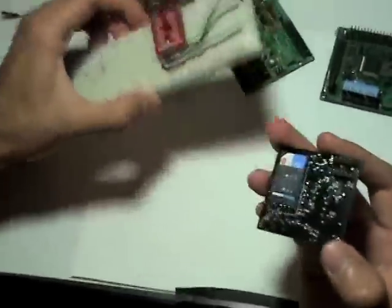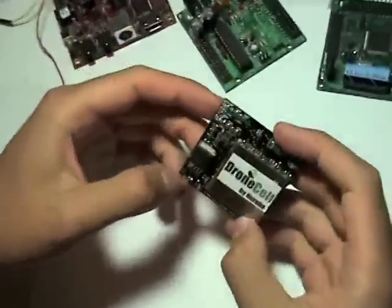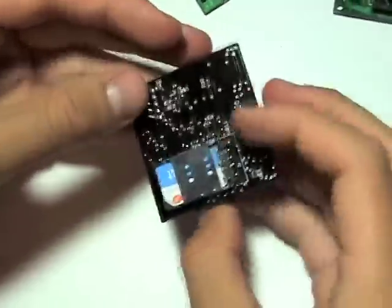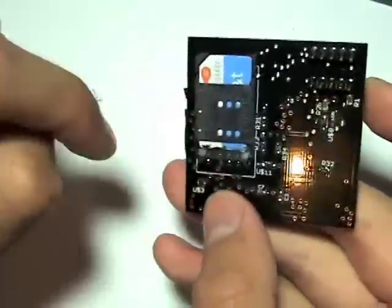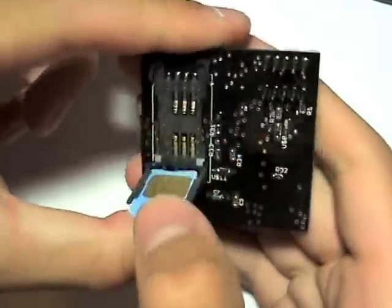The other pins on the header are status pins, and what they let you do is allow you to check any operation or any specific status. For example, you can read the output of the SIM presence pin to see whether or not a SIM card is connected. On board is a SIM card holder, so you can easily pop in and pop out SIM cards and swap them out.